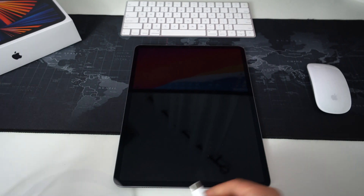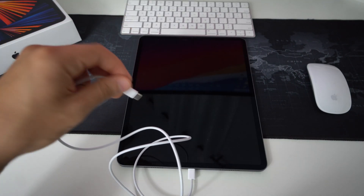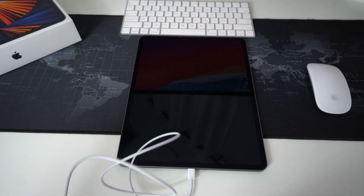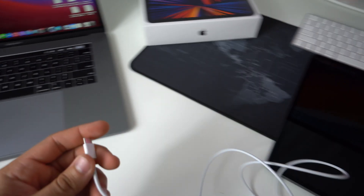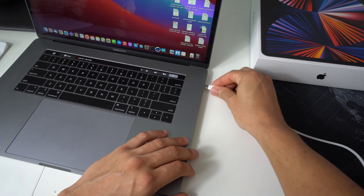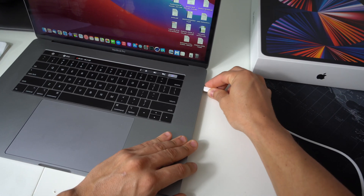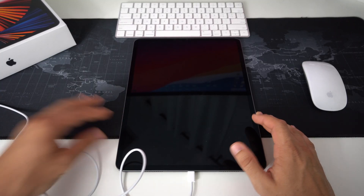You'll need the USB-C cable to connect to your iPad Pro and the other end to your MacBook, iMac, or computer. Go ahead and connect it to the iPad, then connect the other end to your computer. I'll be using this MacBook here for the purpose of this video.